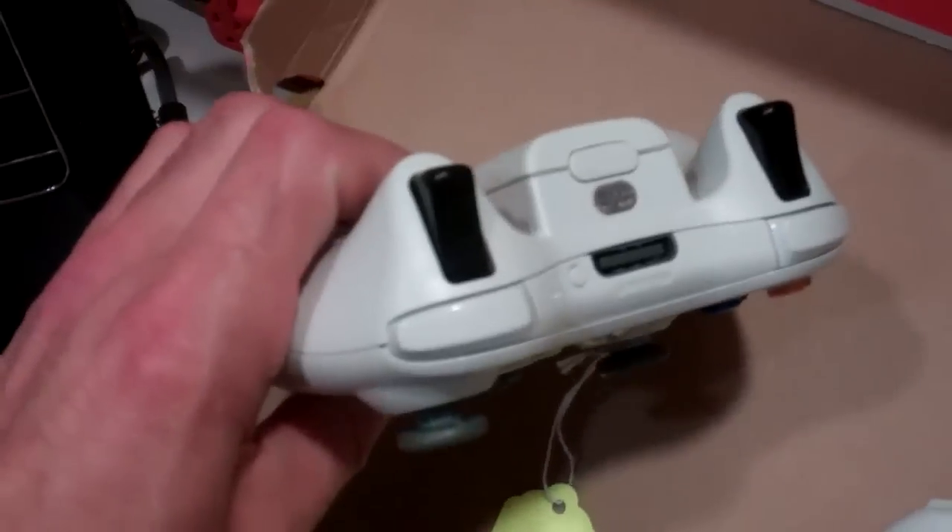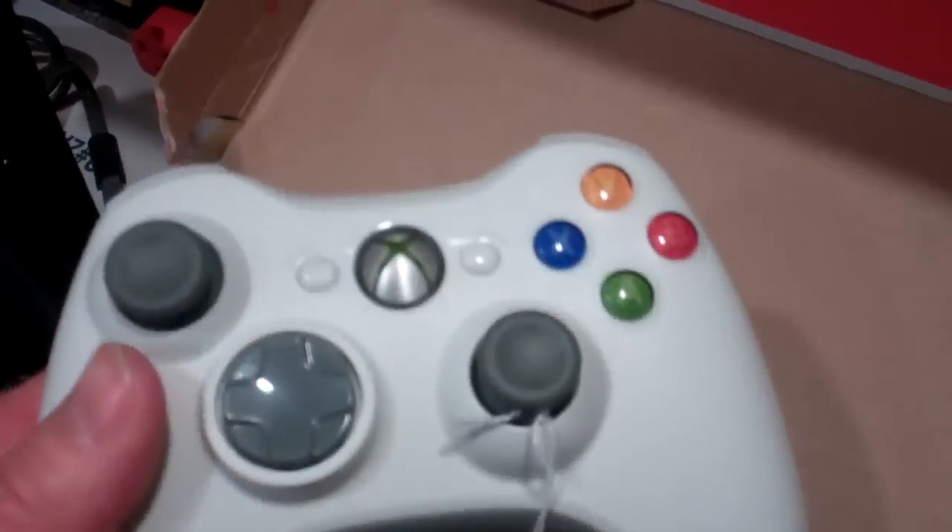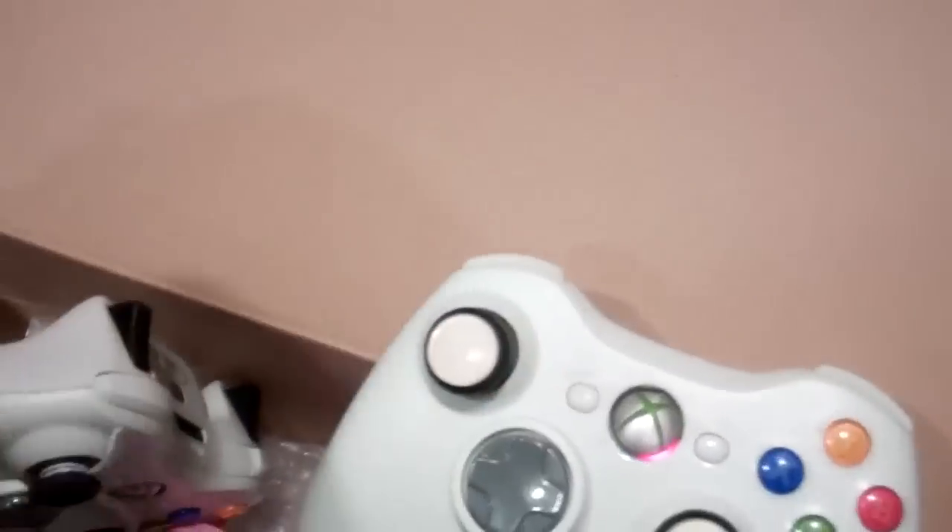A lot of times when we mod them, we'll put in a different set of sticks than standard so you know which controller is modded. So when you get it, it might have a few tweaks — black triggers, black sticks — something so you can tell it's been changed out and given a different unit.